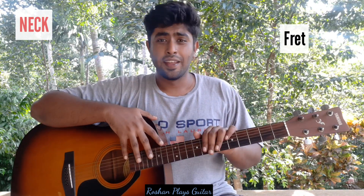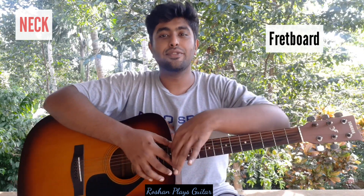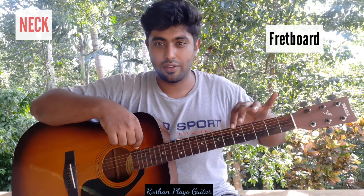This is the neck of the guitar. Each metal strip is called a fret, which makes the first box the first fret, the second box the second fret, and so on — fret 1, 2, 3, 4, 5, 6, 7, 8, 9, 10, and so on. The number of frets depends on the guitar you use. All the frets together are called the fretboard.